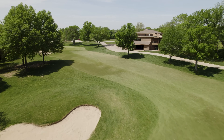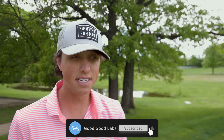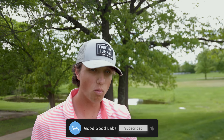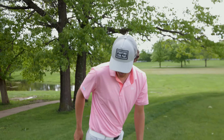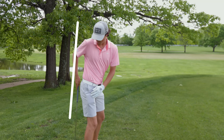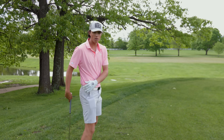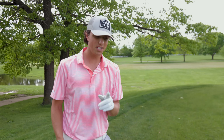Welcome back to the Good Good Labs channel and welcome to Kansas City. We are out here today at Sunflower Hills on the range and I want to talk about early extension. That is a very popular word in today's game. If you were to draw a line here, get in your posture with your butt against it, and your hips move forward off that line, that is considered early extension. Your hips are moving forward — you're extending a little bit too early in the golf swing.